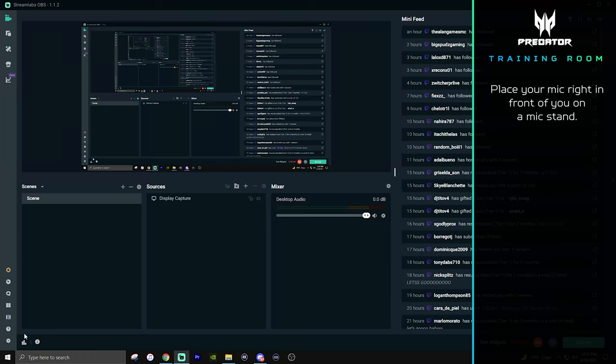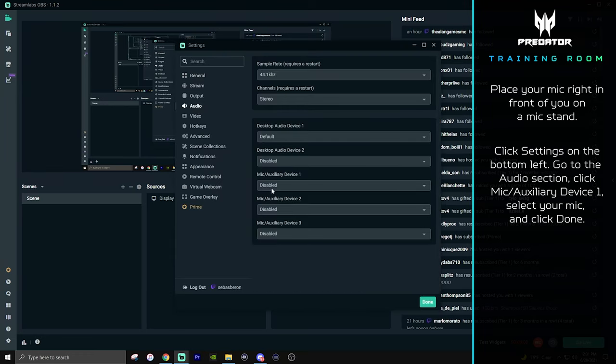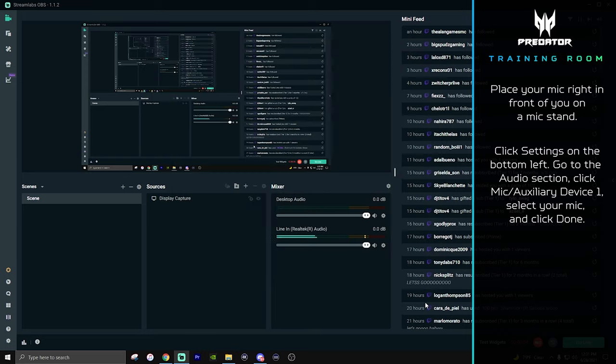Tip number two: setting up your mic. Setting up your mic is a very simple process. If you're starting off, it'll probably just be a USB mic that you plug directly into your computer, place it on a stand, and put it right in front of you. But we're going to take your sound to the next level. Once your mic is plugged in and ready to go, go to settings on the bottom left, go to audio, go to mic and auxiliary device one, select your mic, and click done. Your mic should start popping up.